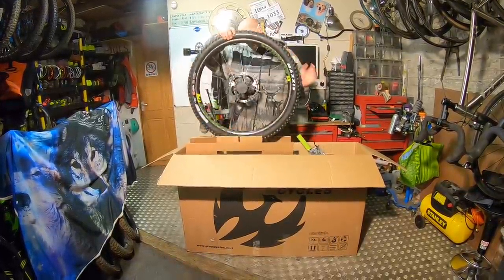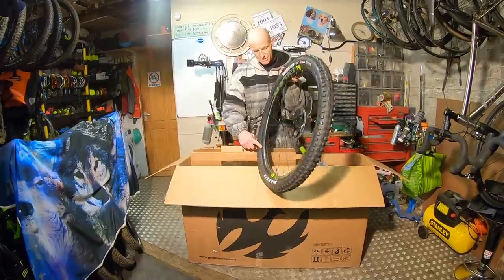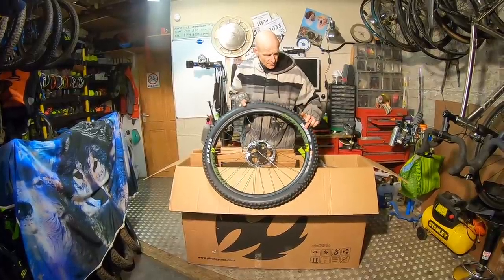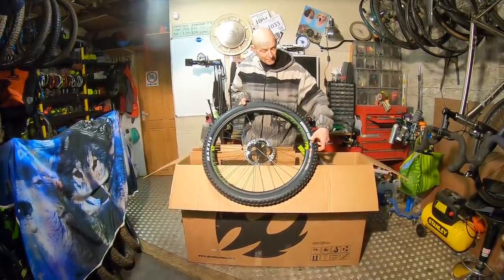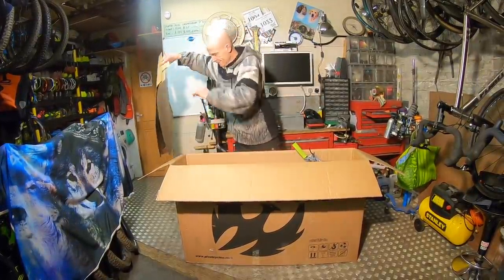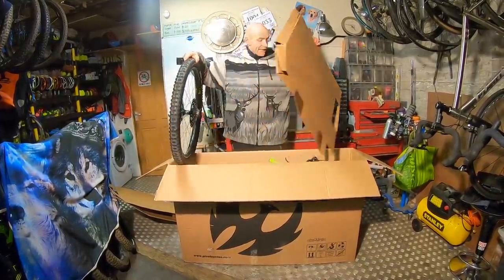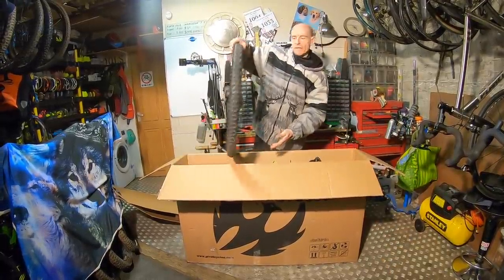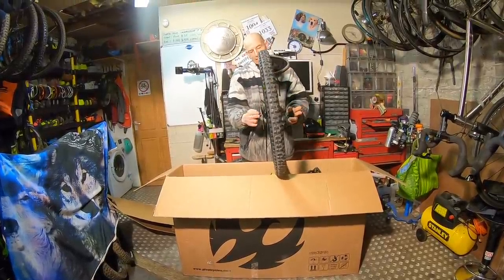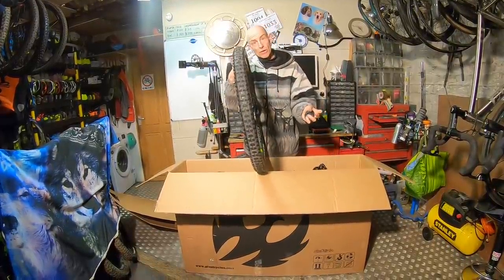First thing out of the box are the Reynolds Black Label Enduro rims — a carbon rim, 28mm internal, with the super fast-engaging Industry 9 Hydro Hubs. There's a 3C Max Terra Mini DHF 2.5 front on a 29er rim. Out the back, in true Pivot Switchblade style, we have a Superboost rear wheel — a wider axle and hub spacing than the typical 148 boost.